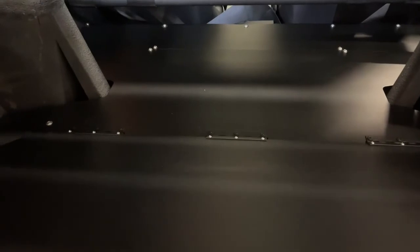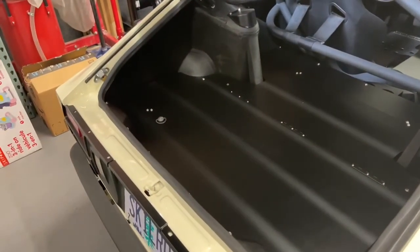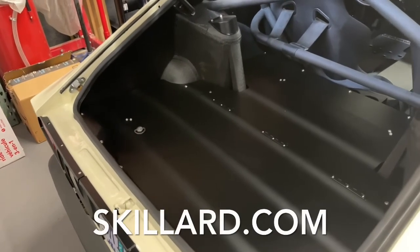These panels in here are the factory plastic. Going to pull this down and set it back on the rubber — step back so you can take another look at the deck all the way in there. These are available from skillard.com.